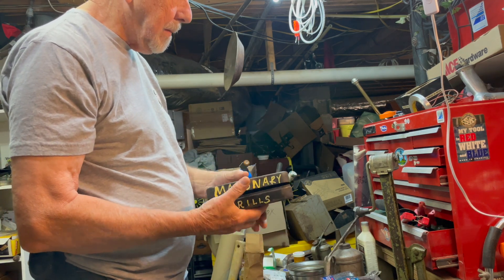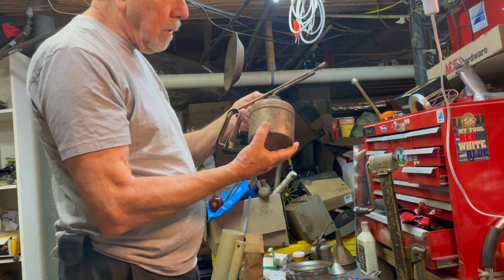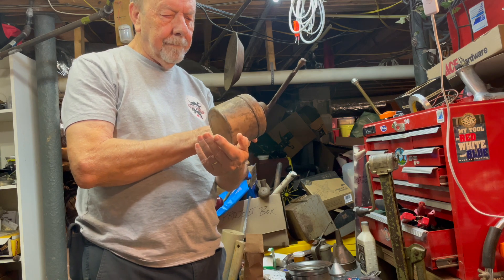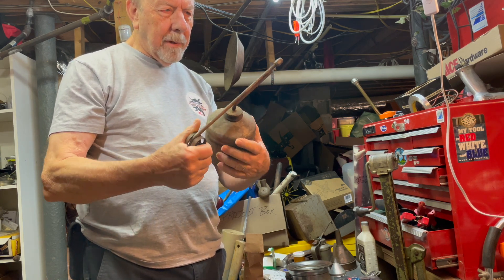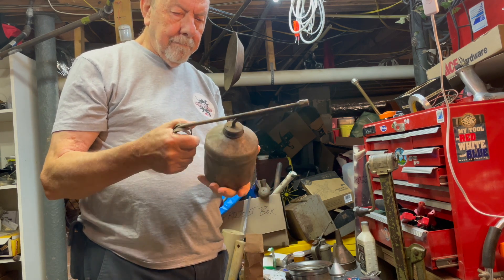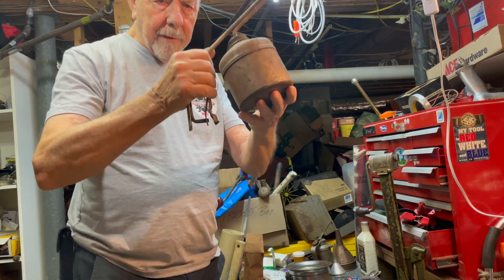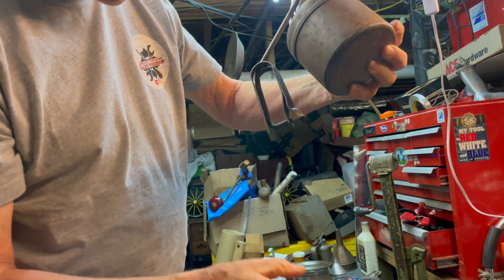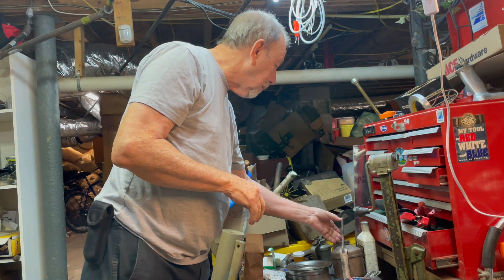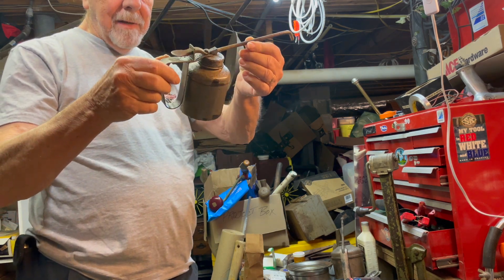I picked up this box — actually got it with the box — but it's full of masonry bits. I've got plenty of those but I guess you can't have too many. Got this oil can, no name on it, but it's got a spout kind of like an oil can. And this is a nice little Craftsman oil can that still works fine, just needs some love.